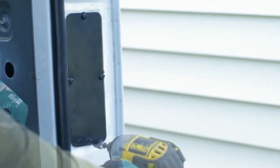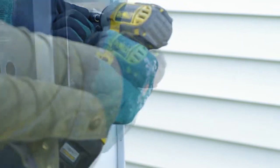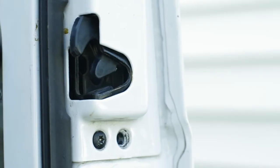Once the door is open, you can access the side panel, remove it, and diagnose what's going on. The mechanism is simple in these doors, so by going through the actions, you should be able to figure out where things are going wrong.